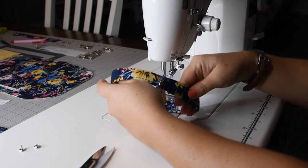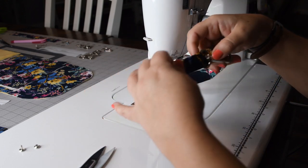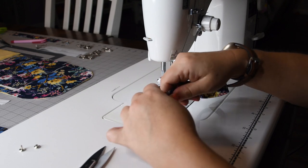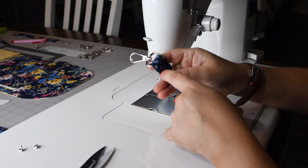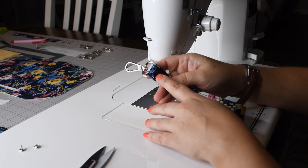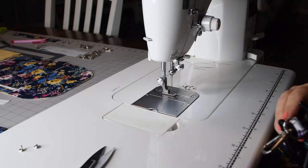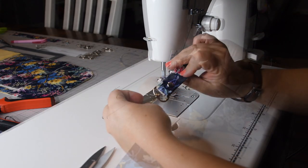Now that we've got that sewn, find the center seam and bring the hardware right down to where that is, centered in the middle. You can sew a couple of lines of stitching or a box with an X to secure it. I prefer to use rivets — I'll punch a hole and a 6mm rivet will be sufficient. I'll get that set off camera.